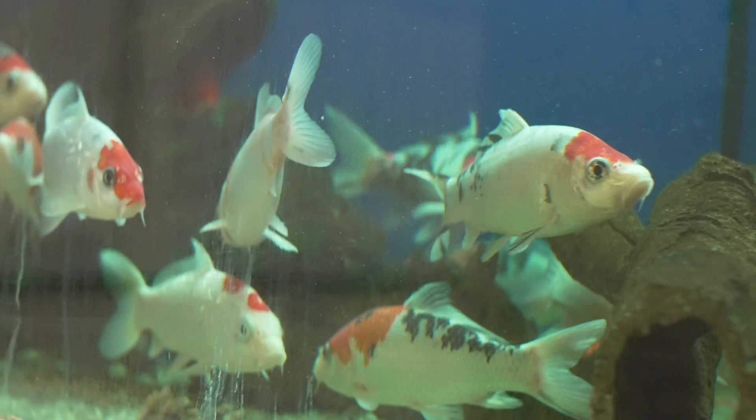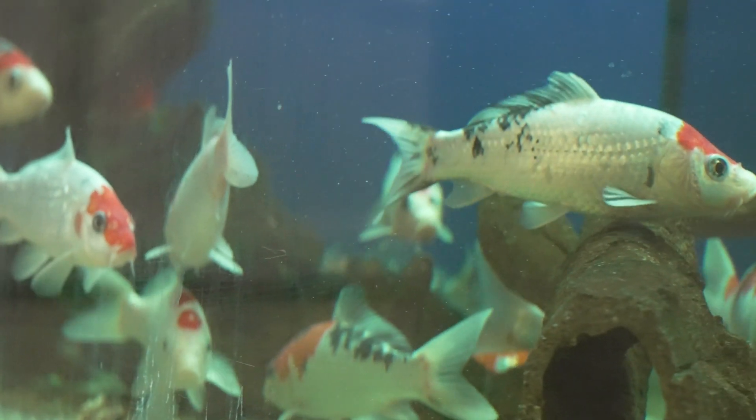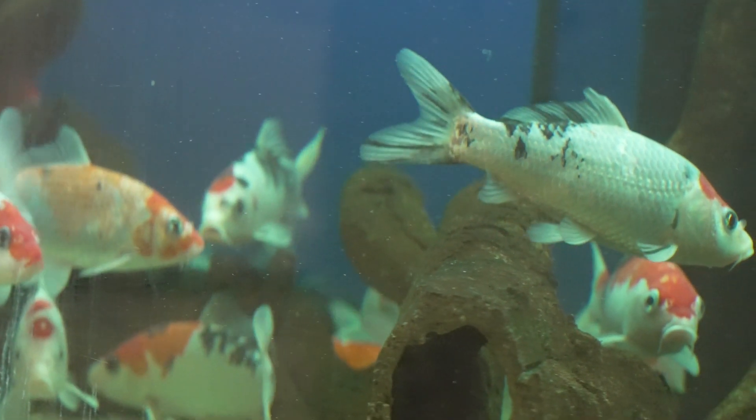Hi, my name is Taviso from Pet World. I'm going to teach you how to acclimate a new fish into your aquarium, or how to add a new fish into your tank.